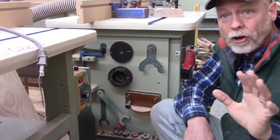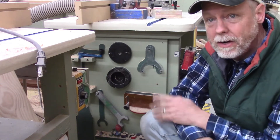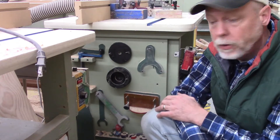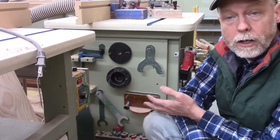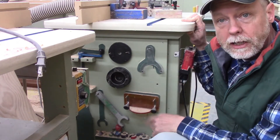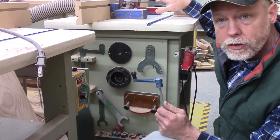At the heart of every router table is a tool panel. One of the things that's very helpful in any shop is to make sure you create a tool panel for every single machine so that all the tools necessary for that machine are right there at your disposal. On the two store-bought models they have a tool panel, and on here is a crank handle.